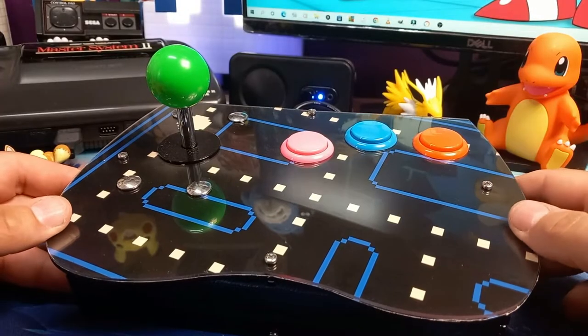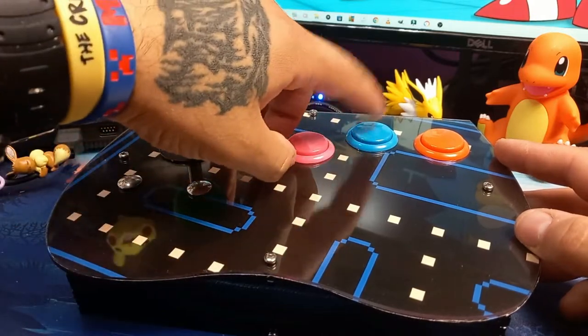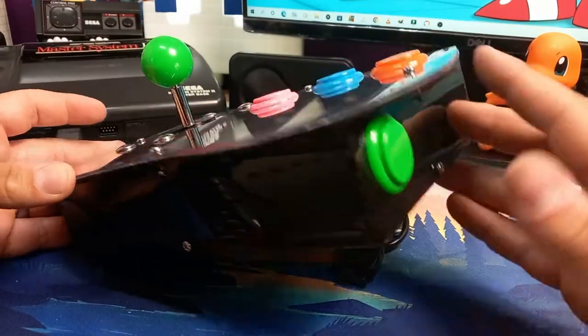Upon realizing my balls-up I fixed it. I don't really blame myself for that one — the picture just wasn't clear. I went first wire to the first button, second wire to the second button, but the third wire doesn't go to the third button, it goes to the start button. But why would I bloody know that?